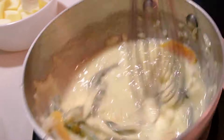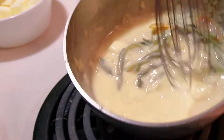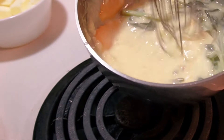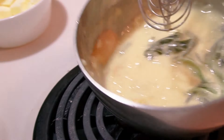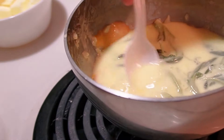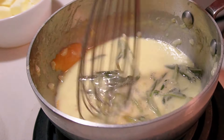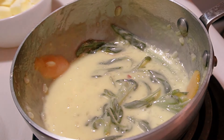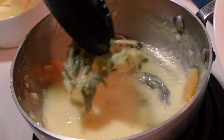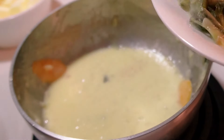Continue whisking in that cold butter, moderating your temperature — not necessarily having the pan on heat at all times. If it gets too hot, it can create melted butter and a split emulsion rather than the smooth emulsion we're trying to create. Once you've reached your desired consistency, give the sauce a taste and adjust seasoning if necessary — kosher salt first, which will bring out the acid level and give you an accurate gauge of readiness. Now I'm going to remove the sage so it does not over-infuse and overwhelm the delicate, sweet flavor of the sumo citrus in the sauce.